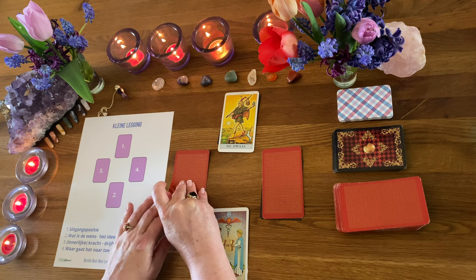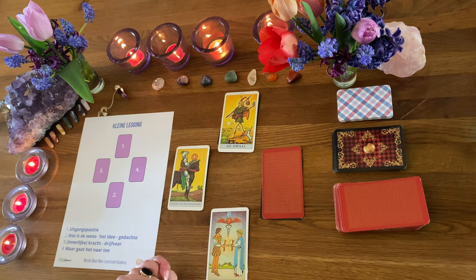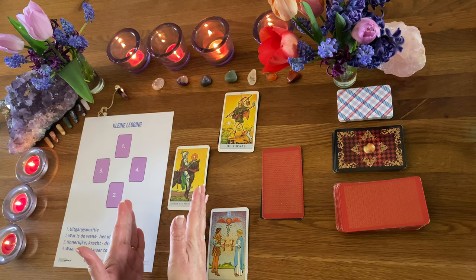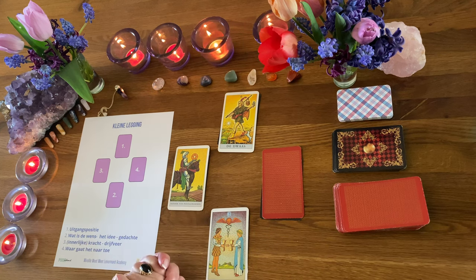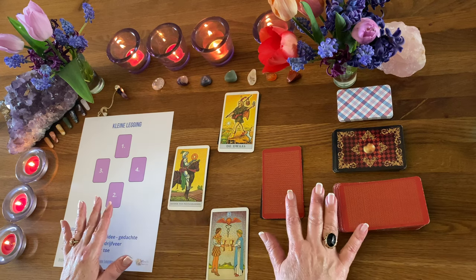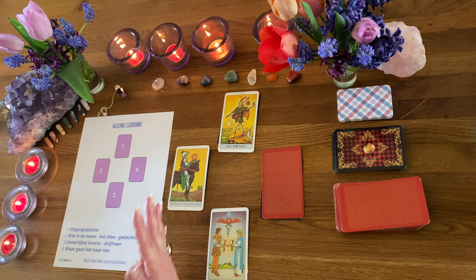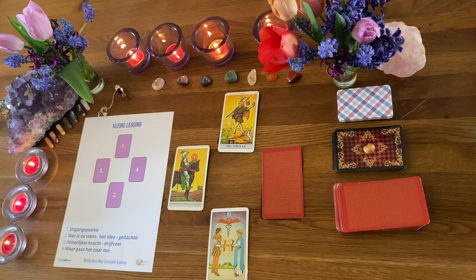Wat is dan de innerlijke kracht, de drijfveer? Dat is een mooie kaart: de Ridder van Munten. En toevallig gaat de Ridder van Munten over grenzen stellen, heel goed kaderen. Zorg dat de akkergrond, dus de basis, heel schoon en goed is. Dus eigenlijk mag je gewoon vanuit heel veel vertrouwen dit avontuur aangaan, zoals de tarot in dit geval laat weten.